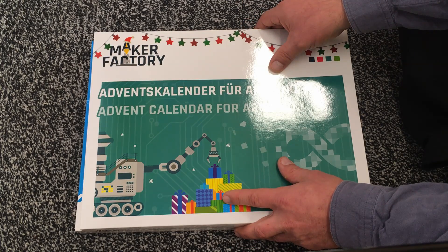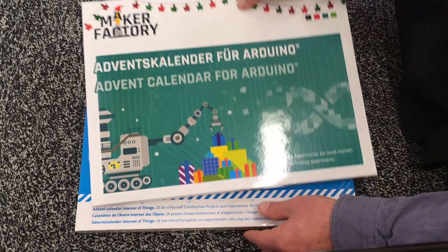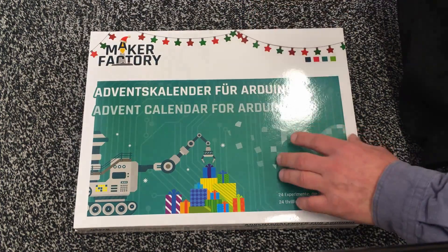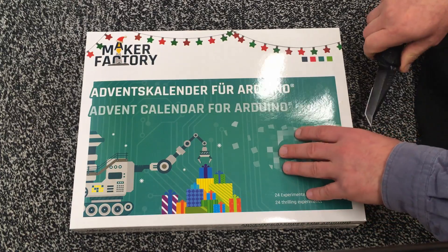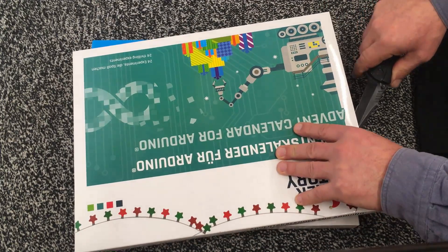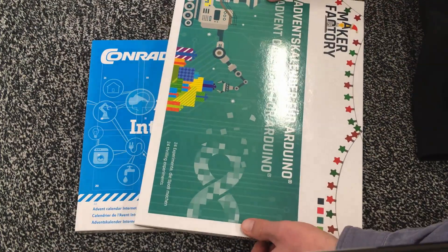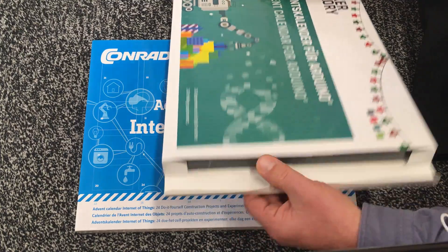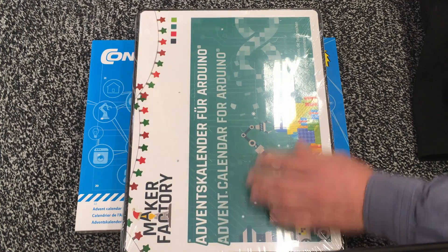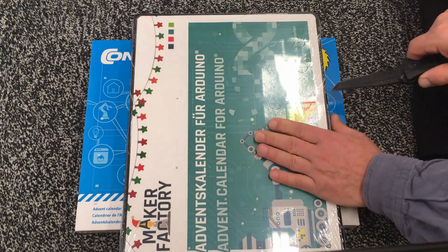Our local electronics dealer, Conrad, is selling advent calendars. I got the one for the Internet of Things and I got one for the Arduino. Yeah, let's see what's in here. It's a funny perspective when I'm cutting into the box coming in from the side. Does that open now? Oh yeah, it's a real advent calendar. That's cool.